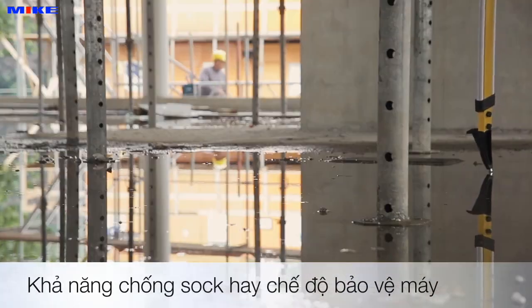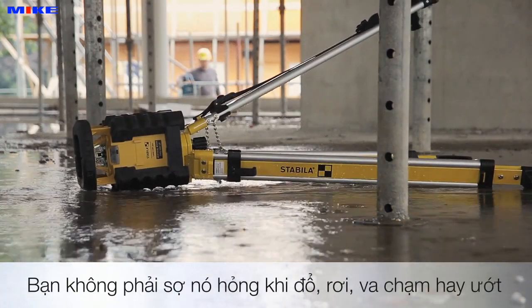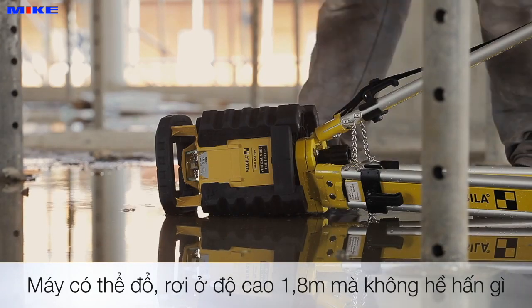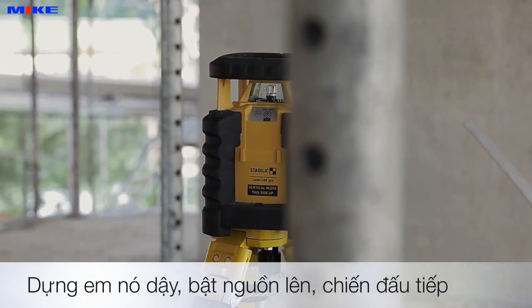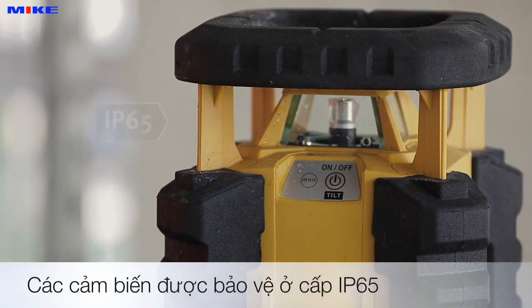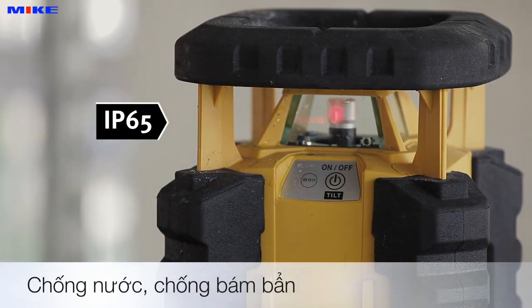And what about resilience? The Stabila protector system is there to protect the laser even if it falls from a height of 1.8 meters. Simply set it up again, switch it back on and carry on working with the same level of accuracy as before. Of course, the laser is also waterproof and dustproof in accordance with protection class IP65.